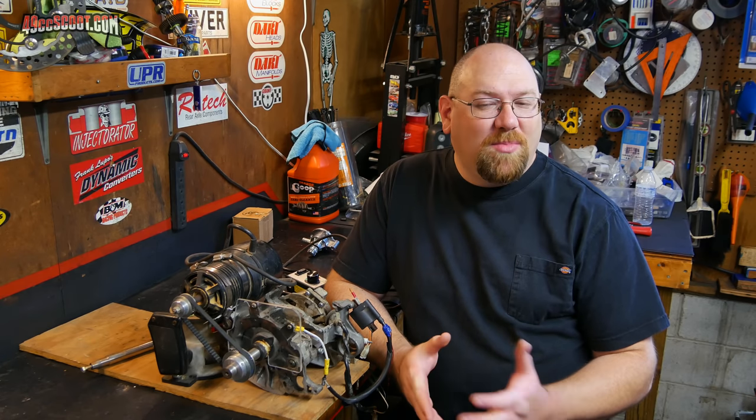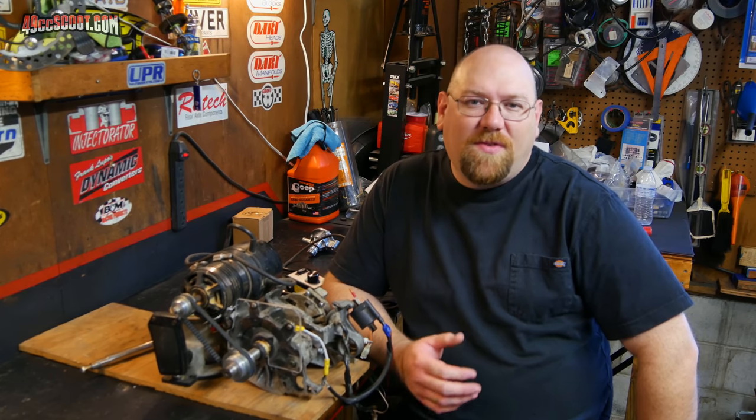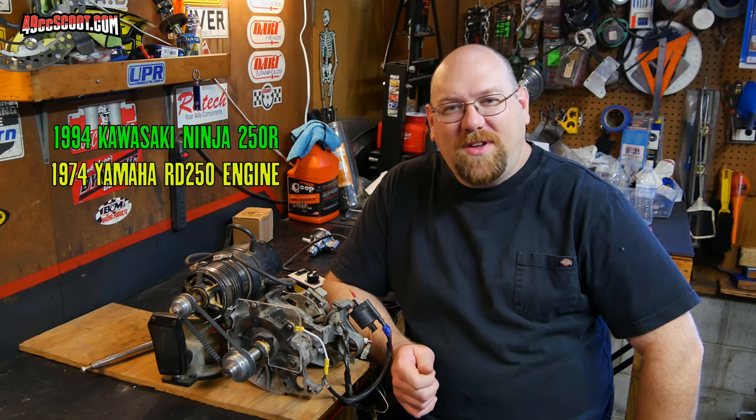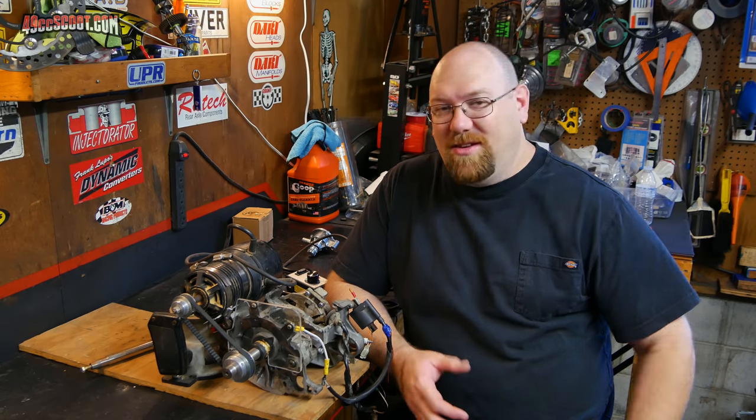I'm going to go off track for just a minute because this is kind of cool. Back in March, just before COVID really started ramping up in the US, I had the privilege of going to South Carolina and meeting up with John — that's 190 Mech, the same guy who builds the peace pipes — and Scott, Old Geek, both from the 49cc Scoot forums. Ryan Ott from Pennsylvania was making a trip there to pick up a motorcycle from Scott — a Kawasaki 250 Ninja with a 250 two-stroke swapped in from an RD 250 — and Ryan invited me along for the ride.